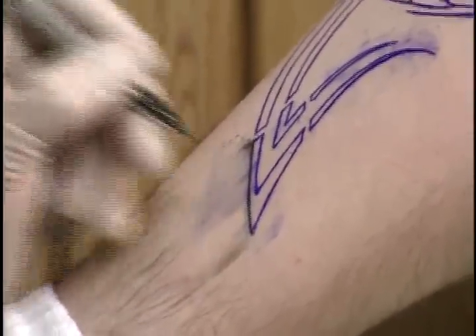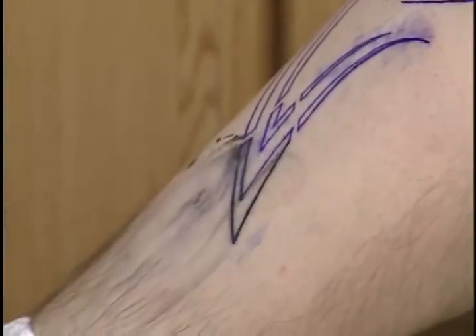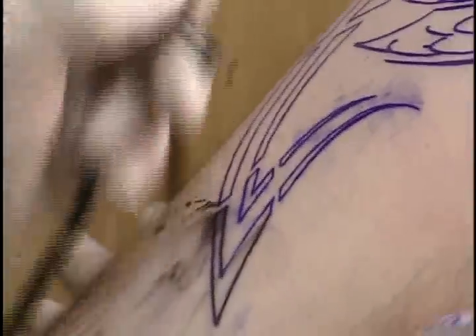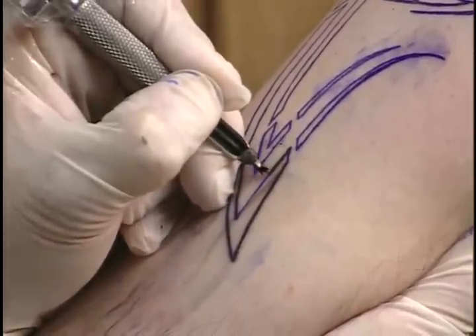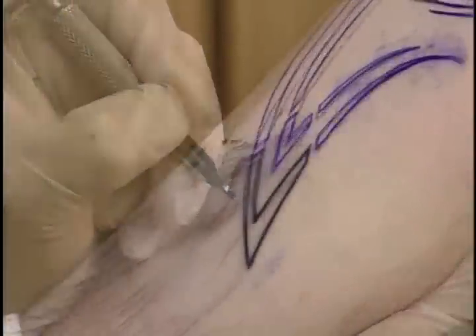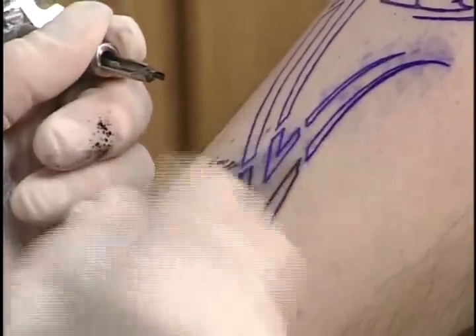Steady, slow, nice hard black line. A little bit of Vaseline. You notice I'm not getting big puddles on the skin. Why? Because the needle is set right. Being steady. If you'll notice as I'm running that line, you're not getting big puddles. A lot of people tend to worry about smearing the actual print that you've put on. But if you're very light - if you'll notice the way I touch it, I'm not actually rubbing on it, I'm dabbing it. Which is important.